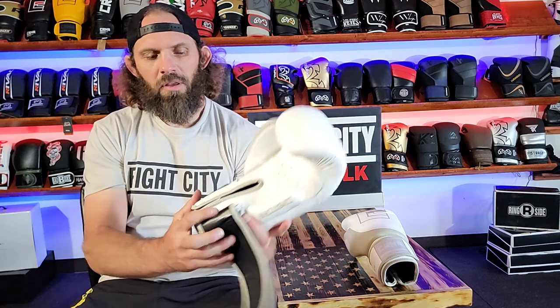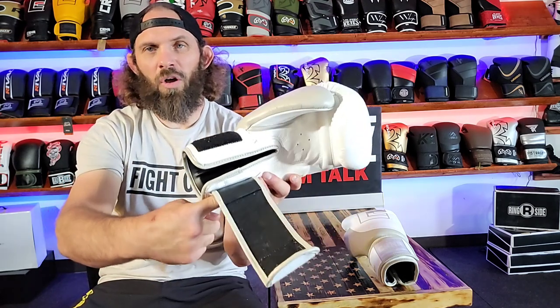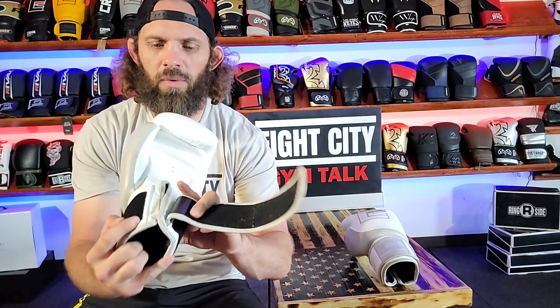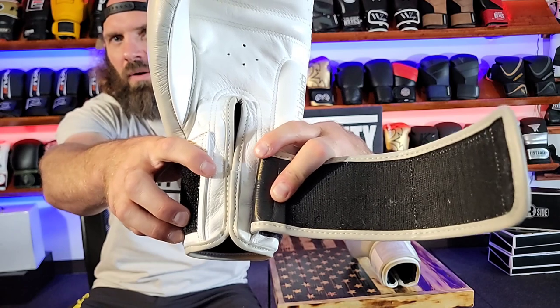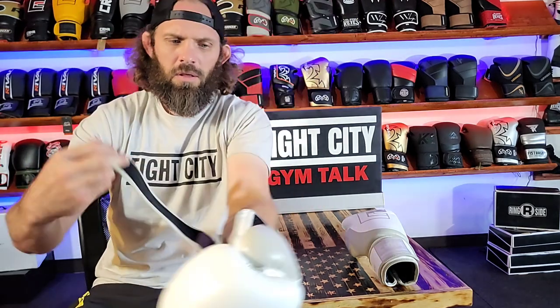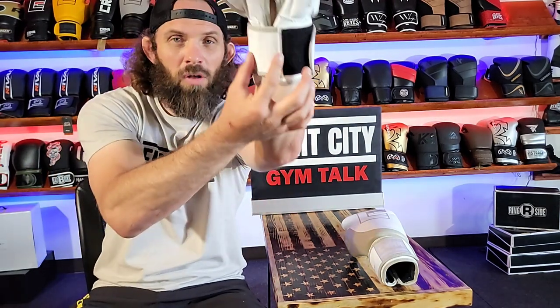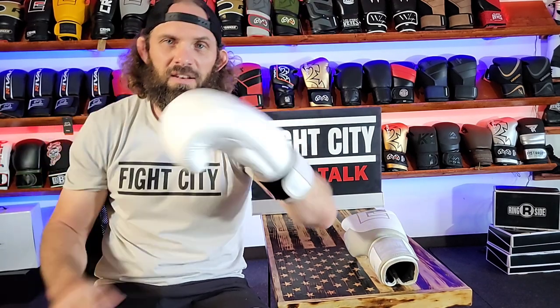One of my favorite things about this glove is the velcro goes all the way around. Starts here, goes all the way around. So basically by the time it's on your wrist, nice and snug, there's only about an inch right there that's not velcroed. Glove goes on, pull that around, and there's a small gap right there that's not velcroed. The rest is all snug and tight.